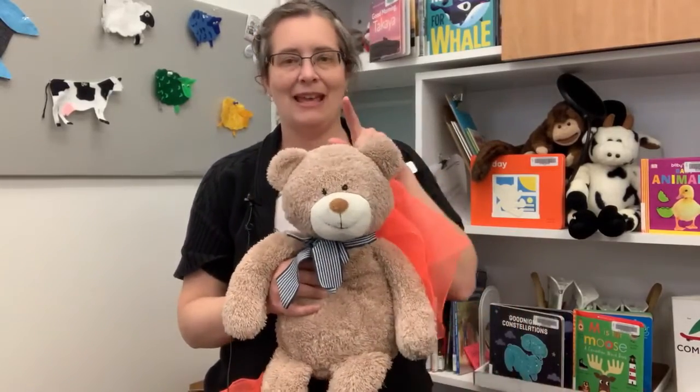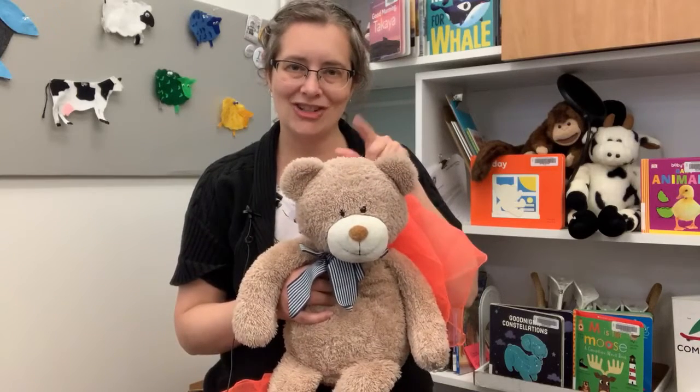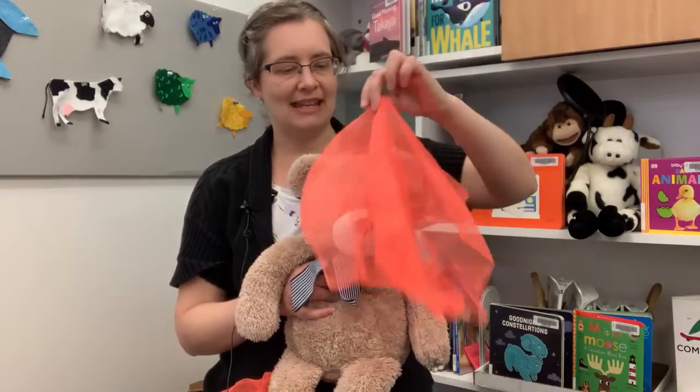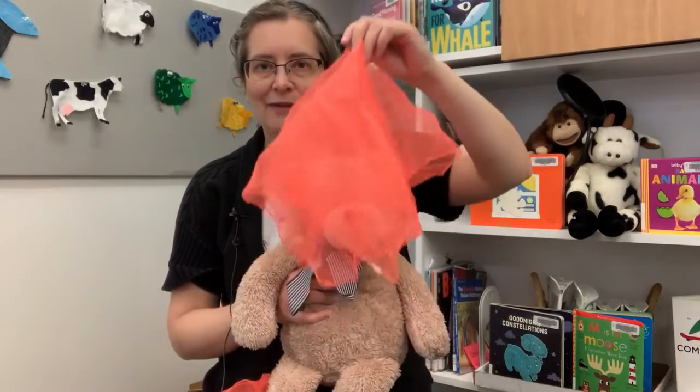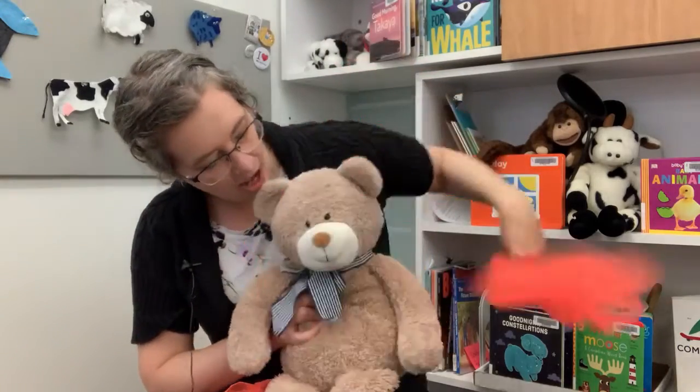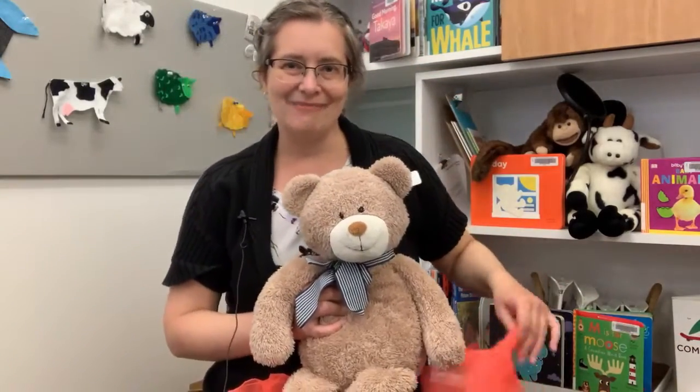Pat your head, one, two, three, pat your head along with me. Now your head has gone away, find your head so we can play. Where's baby? Where's baby? Oh, there's baby!